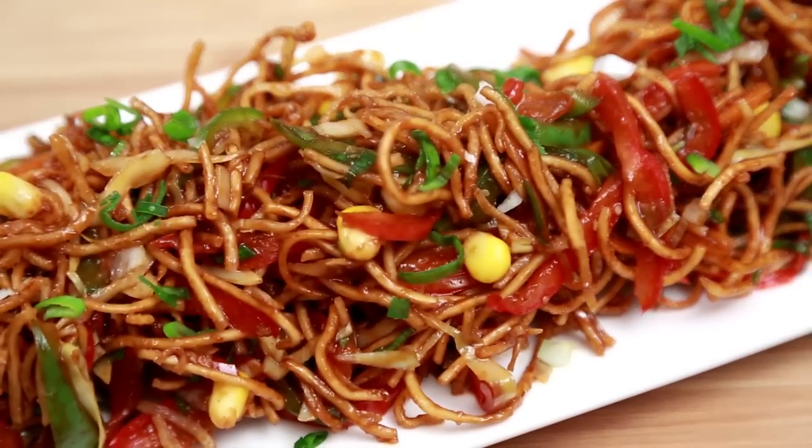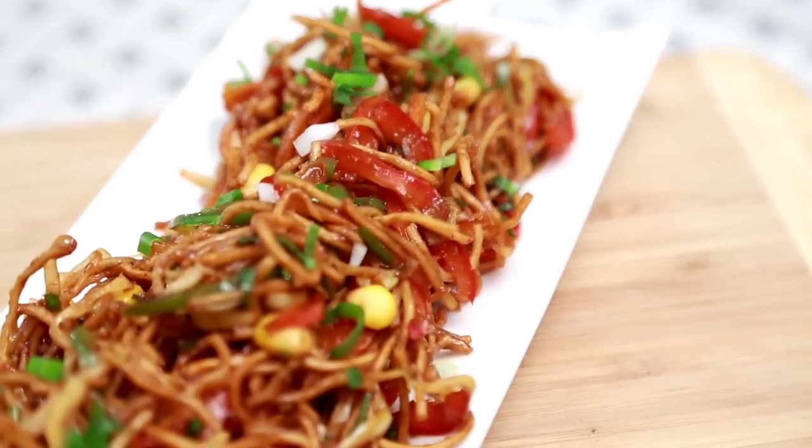You can stir fry the vegetables and add the sauces and keep it ready, and then just toss the noodles just before serving, because otherwise it goes soggy very quickly. Can't get easier than this. So you have to try this at home and do let me know how it turned out. Don't forget to subscribe to Rajshri Food. See you next time. Bye bye.